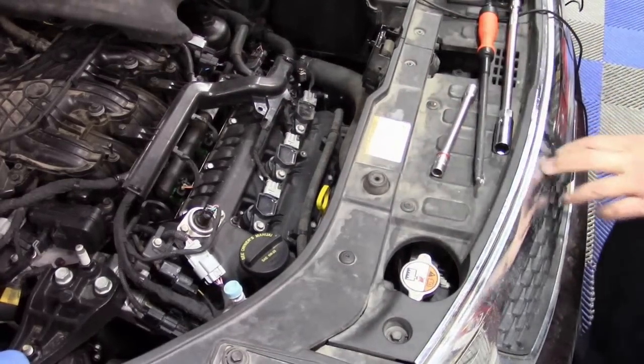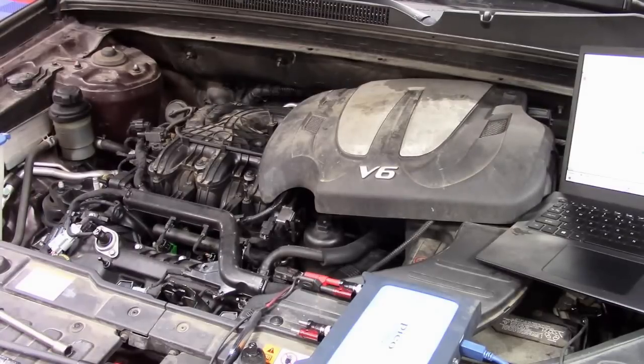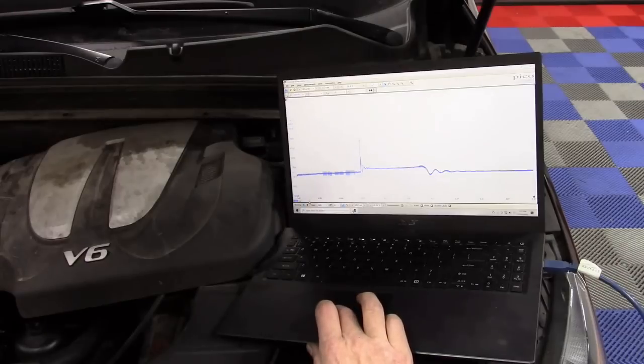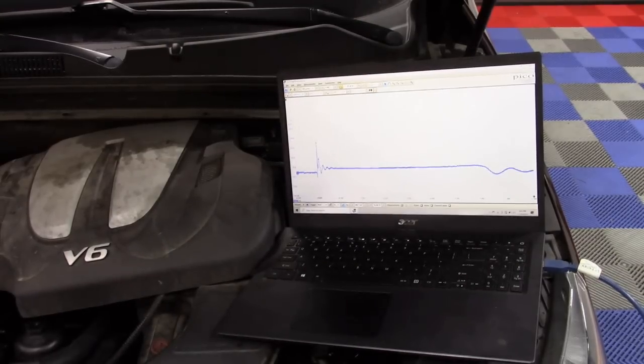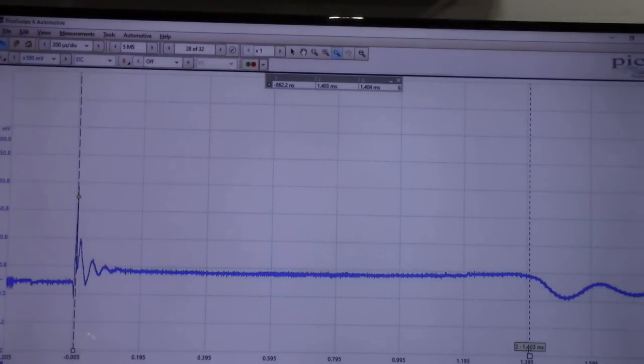No misfires, but we definitely have a pretty significant gap change on the signal. Getting PicoScope running again, we stop it at the longest reading we get and analyze. Going right to the first oscillation — and actually, we have a shorter spark time. That's 1.41 milliseconds. That's a shorter time — kind of not what I was expecting. That begs the question of whether we can really correlate this the way I thought.